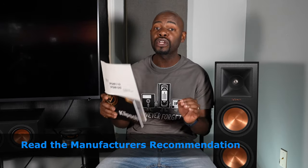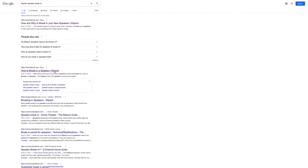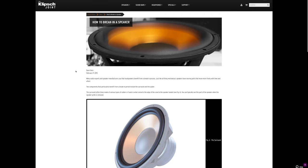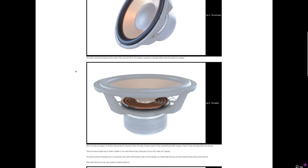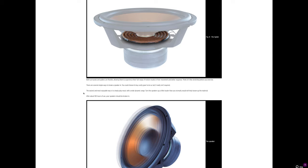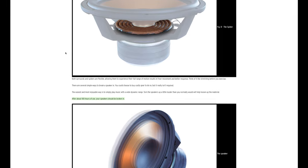Two reasons why I recommend speaker break-in: manufacturers recommend it, and my own experience confirms it. So let's move on to tips and tricks. The first tip is to break out the user manual for your speakers or subwoofer, or go to the manufacturer's website and see what they recommend. It might be 10 hours, 30 hours, or 50 hours — break them in for that duration, then judge how they sound, because they may get better after the break-in period.